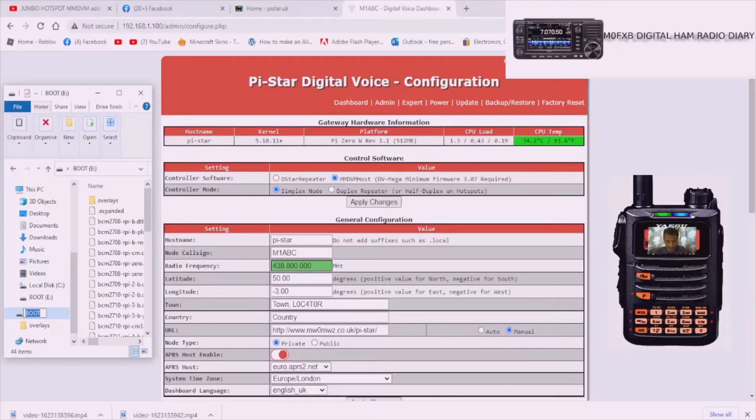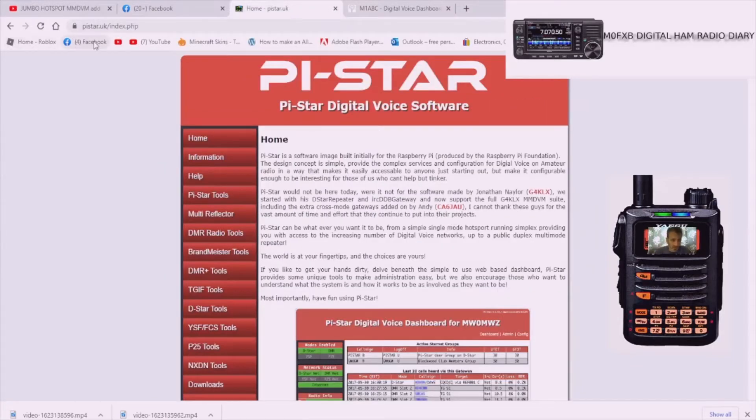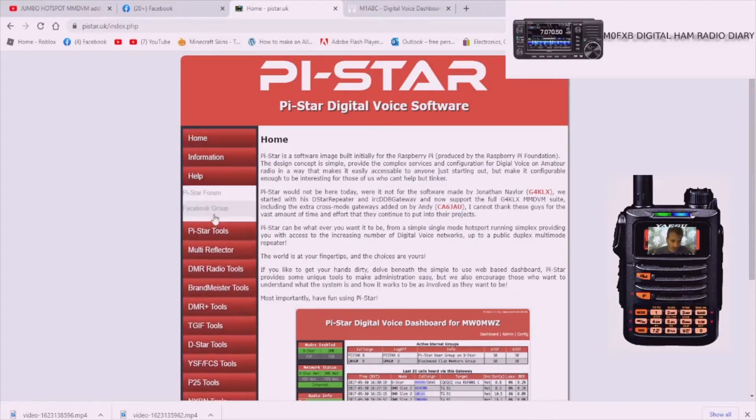So we've got our SD card in the adapter plugged into our laptop. What we want to achieve is to get to the Pi-Star page so we can put in our settings. Go to pi-star.uk and you'll have this page - you've got all these selections on the left.